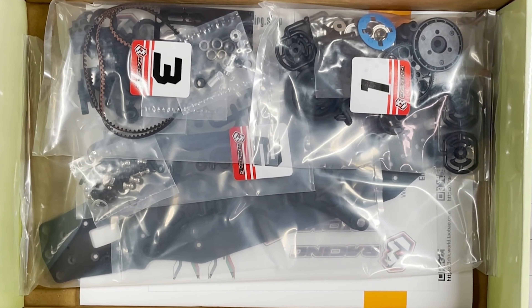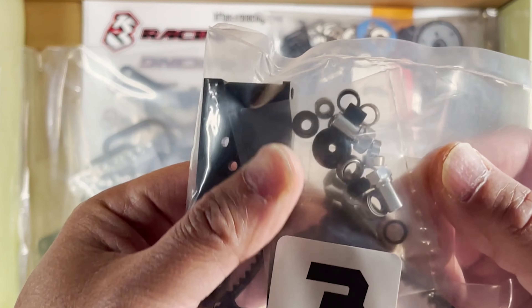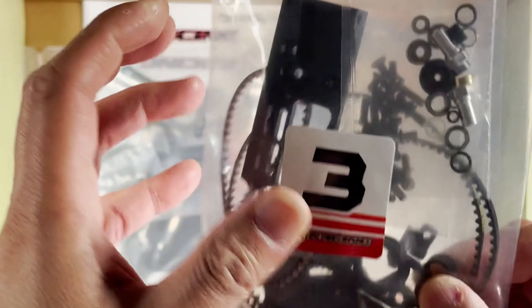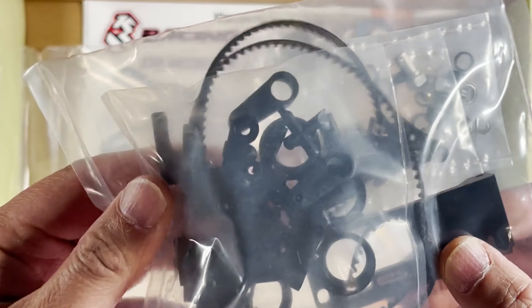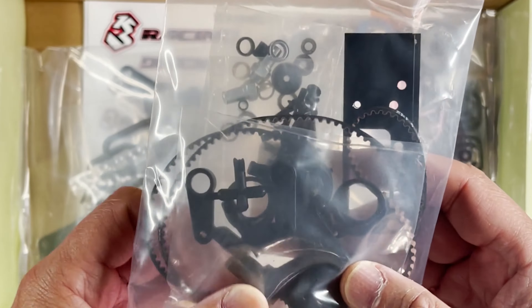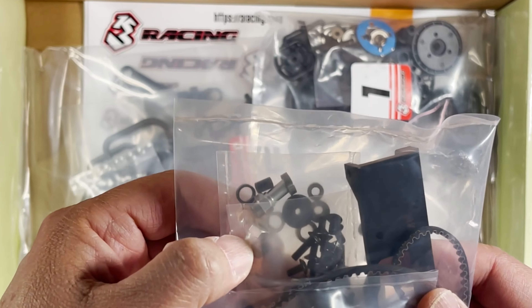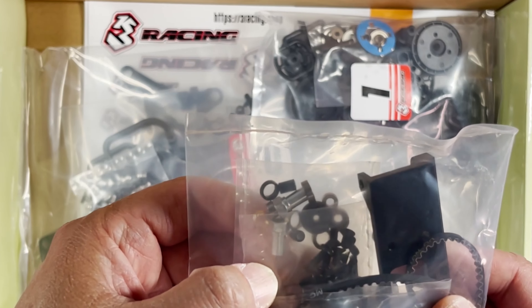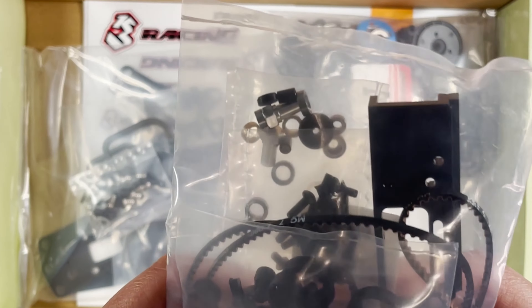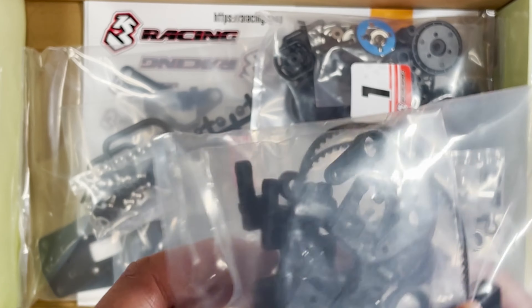Bag three — I see some more bearings and there's the belt. I don't see any gears in here. More servo horns — there are a lot of servo horns in this kit. Those look like standoffs to me, and some washers and screws.